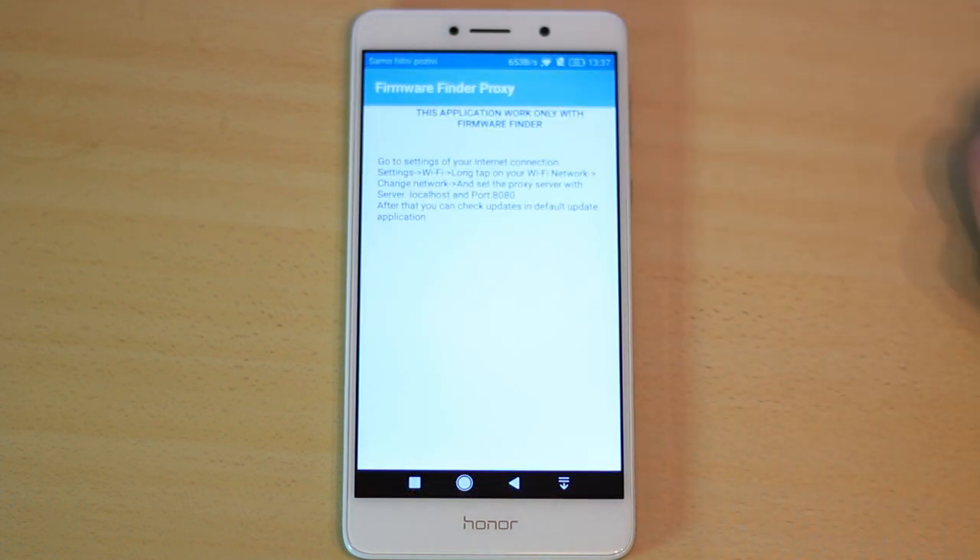Next, open the add-on that we previously installed. Here you will see some instructions, and we will follow these instructions.